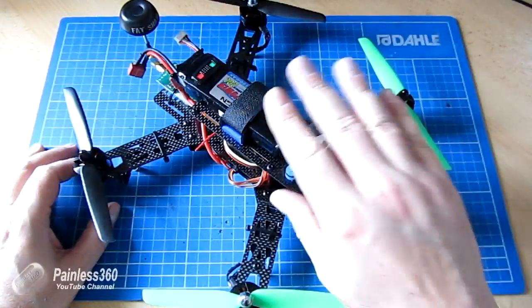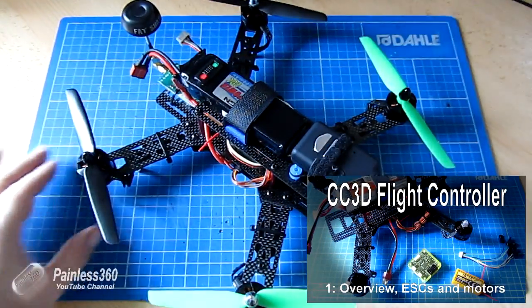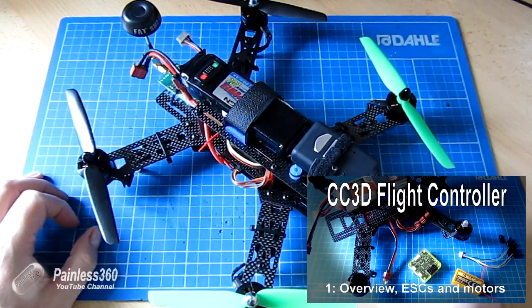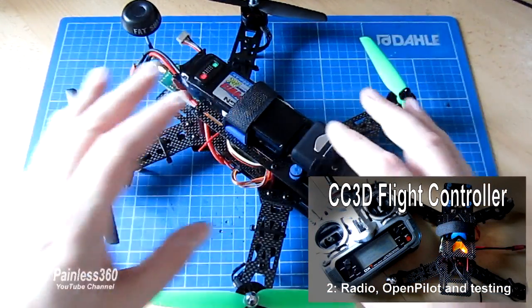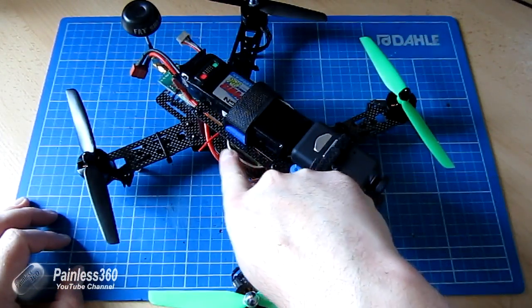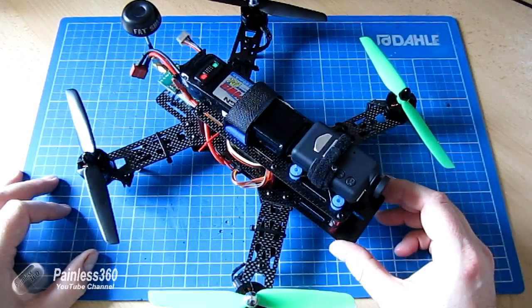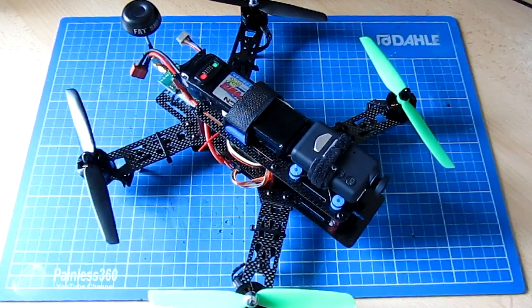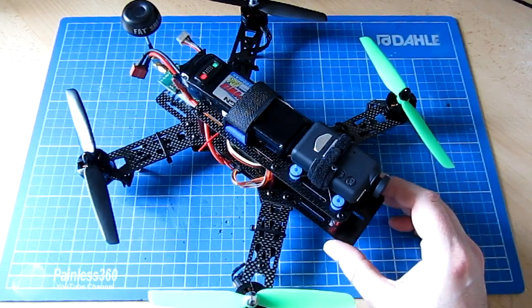I've documented the build and programming of the CC3D for this frame in the first two videos of my CC3D series. If you watch those two videos it will show you how to take all those individual elements, put them together, wire up all of the pieces, program the CC3D, connect it up to your receiver, and by the end of the second video you'll be able to have your first test flight. I'll link to those two videos in the description.